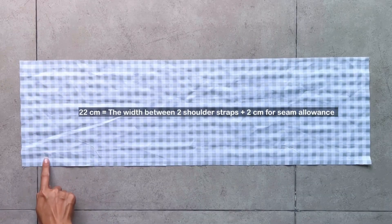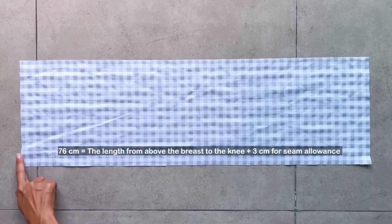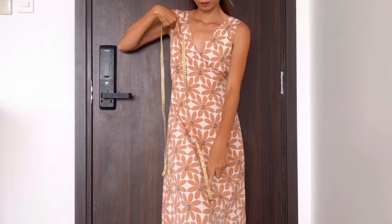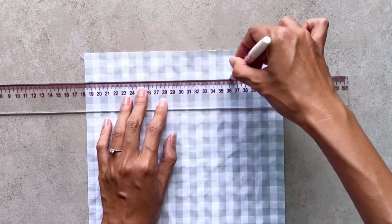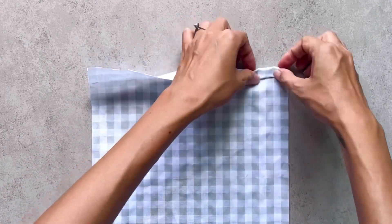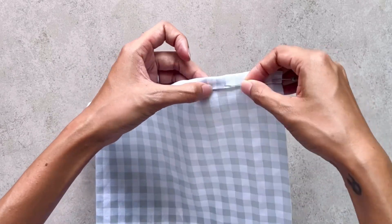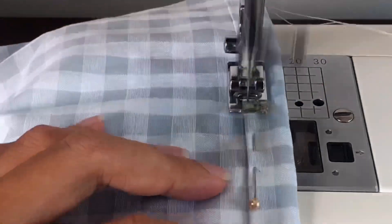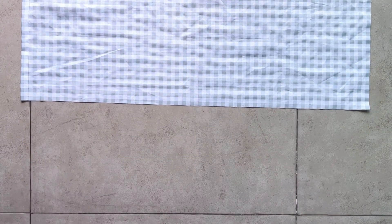To make the center part of the dress, I cut a long rectangle with 22cm width — which is the width between the two inside shoulders plus 2cm for seam allowance — and 76cm length, which is the length from above my breast to my knee plus 3cm for seam allowance; it's also the overall length of the dress I want. At the top of the center part, I draw a horizontal line 4cm under the top edge. Then I fold the end fabric inside around half a centimeter first, then keep folding it to the line just drawn, and sew. I make two pieces for the center part — one for the front and one for the back of the dress.